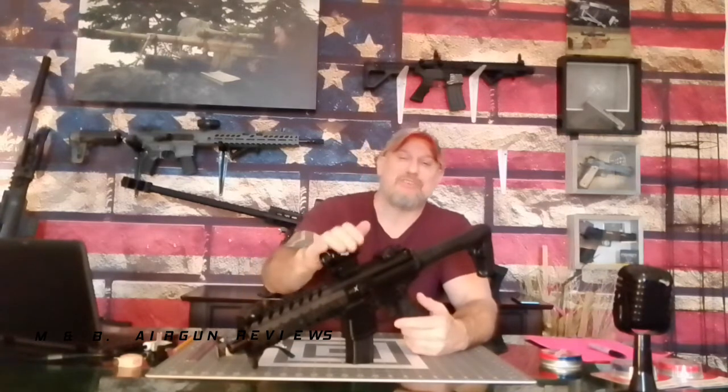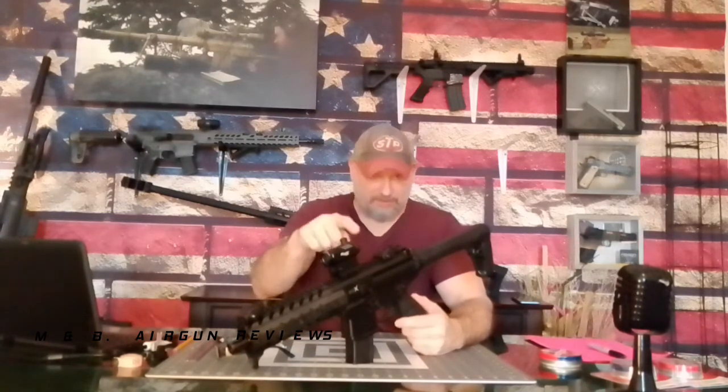I'm not sure why it's like that — I think it's something they just threw on their air guns. I'm not bashing the sight because it does allow you to hit the target and it comes with the gun. But is it worth an upgrade? This gun is definitely worth upgrading to a better optic, because the gun itself is up to par.